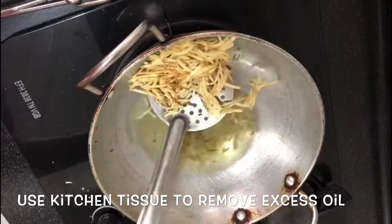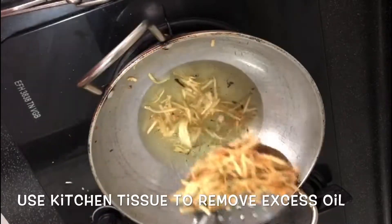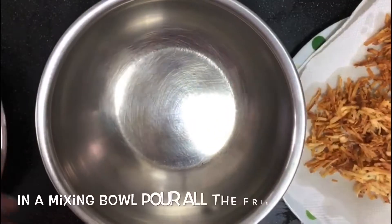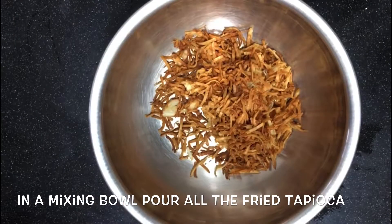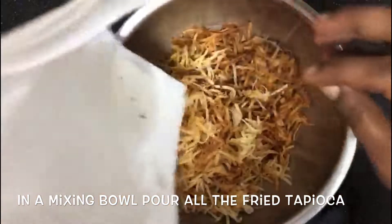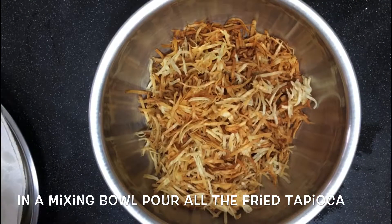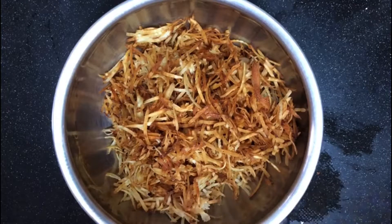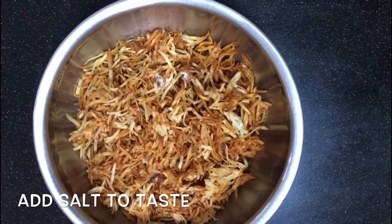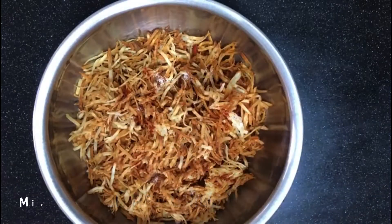Add the excess salt. Add a mixing bowl. Add the same oil. Add the soup to the top, and put the soup in the middle.